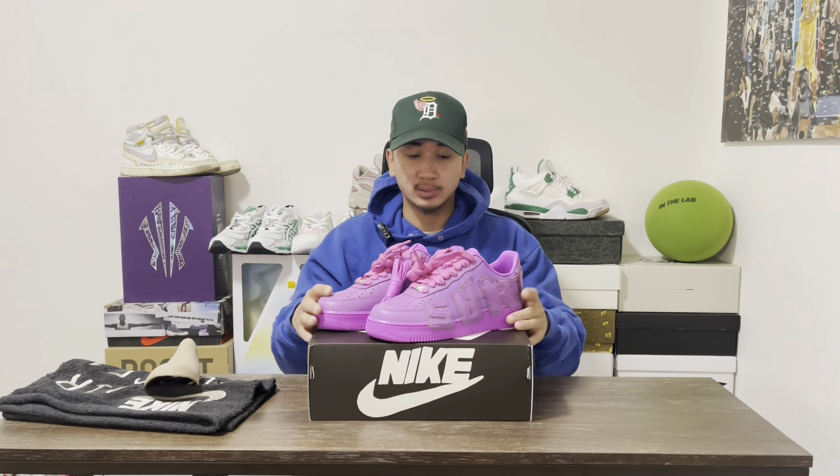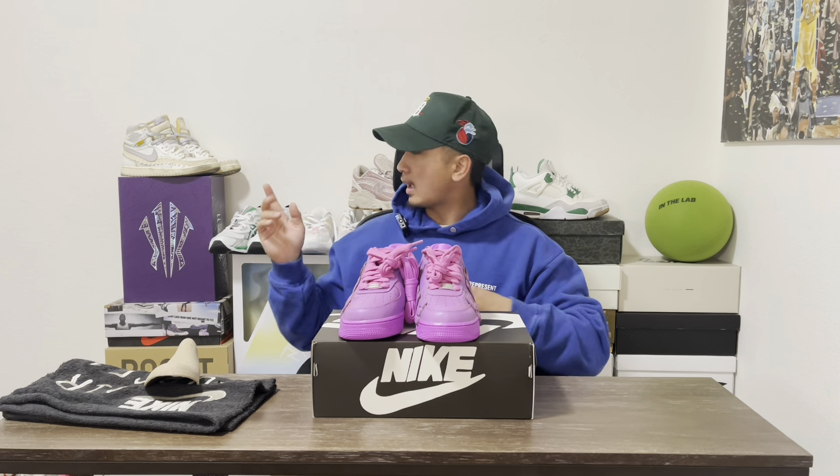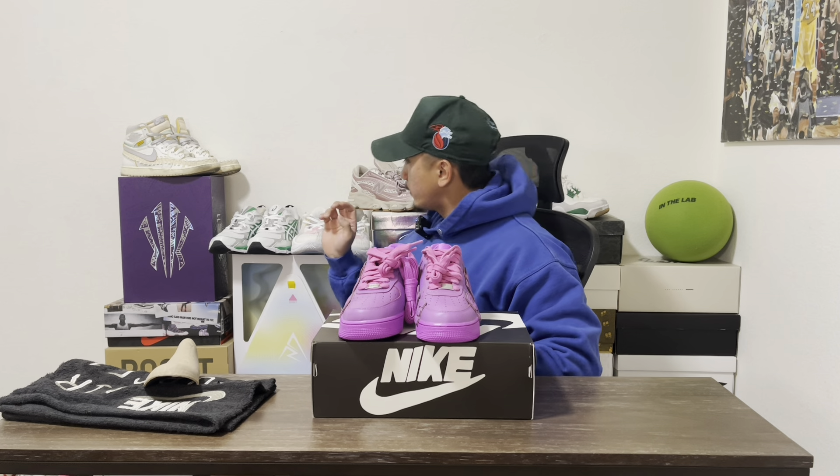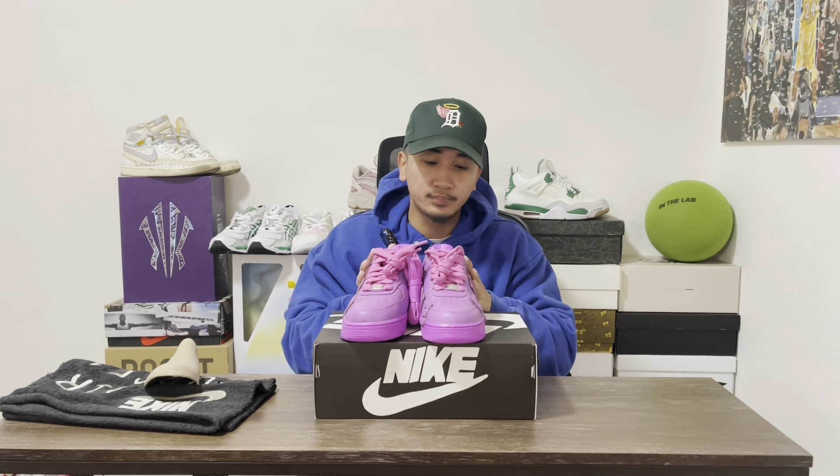Nothing out of the ordinary other than a big purple shoe. I don't have much purple in my wardrobe — I do have some pink though, like the Joe Fresh Goods collab. I don't really have this type of crazy color just out there.